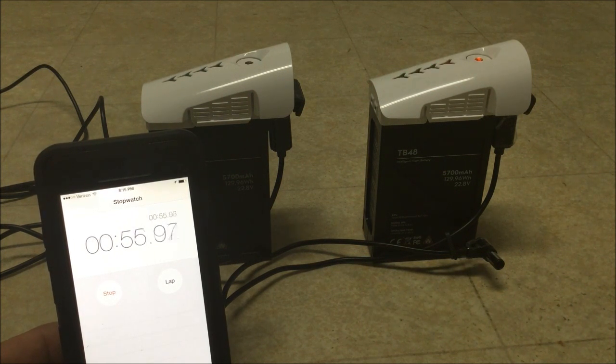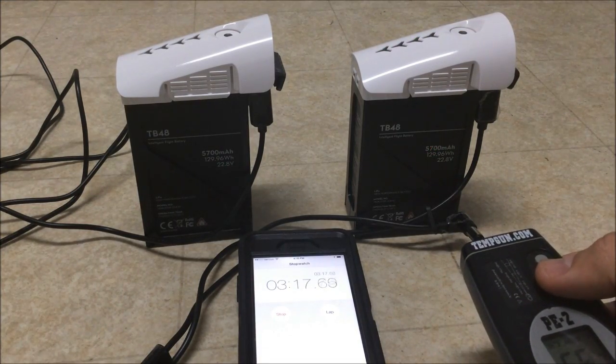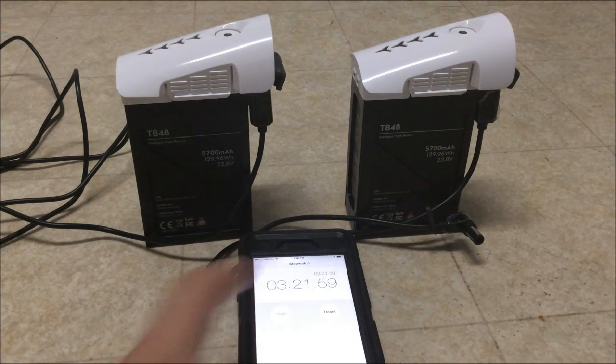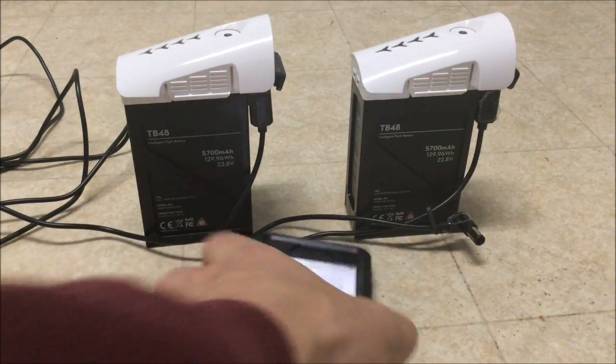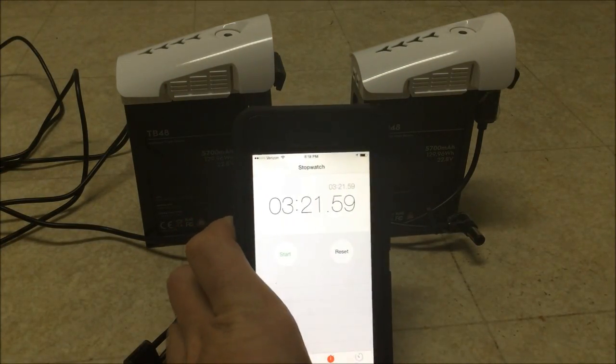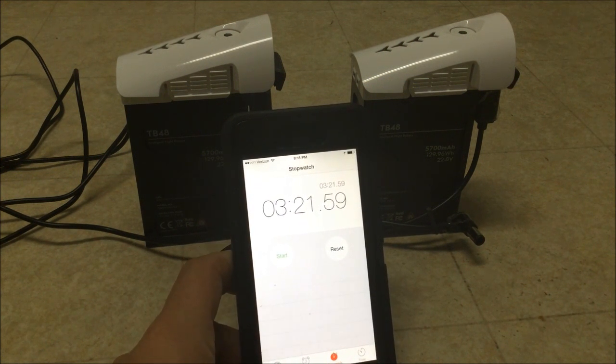We're keeping the timer alive to calculate the final percentage difference. It's coming down — it has stopped. There are a few extra seconds here and there — the final difference is 3 minutes and 20 seconds.